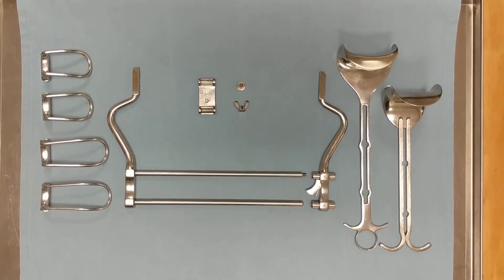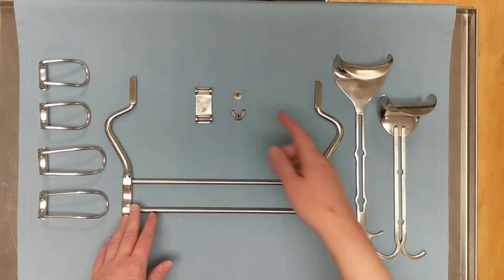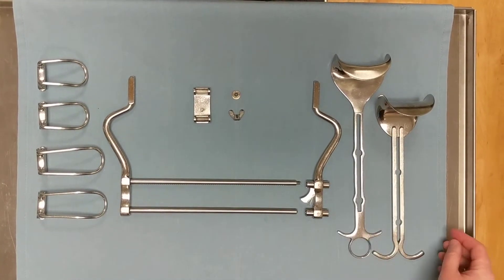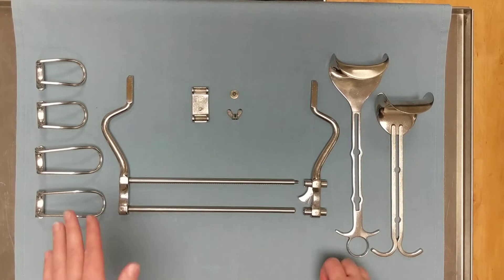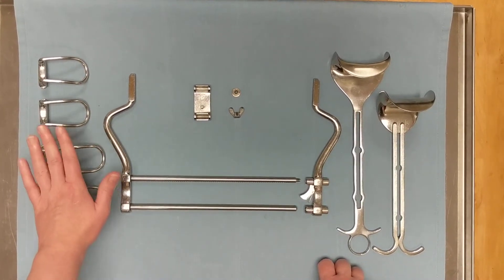The parts of a Balfour are the two parts of the frame, the wingnut and wingnut mounting plate, the locking screw, at least one bladder blade — if there's more than one, they should be of different lengths — and two sets of fenestrated detachable blades in two different lengths.